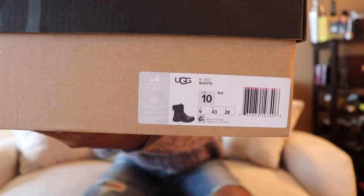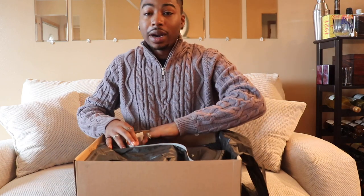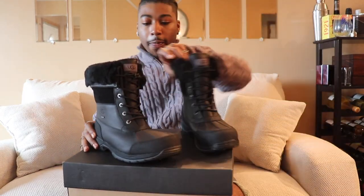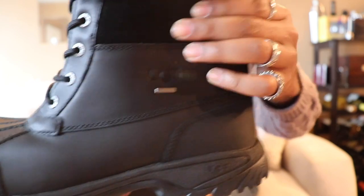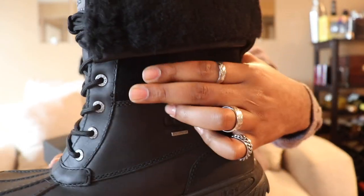This is the UGG boot and the colorway is black. I've shown y'all other colorways on my channel, maybe like two others. I like these a lot and I've been on these for about a year. Let me get them both out real quick. On this side you got the UGG logo, and under it says waterproof. This material feels good — it's got fur up here and the laces come out.